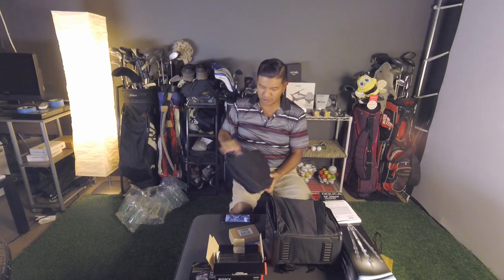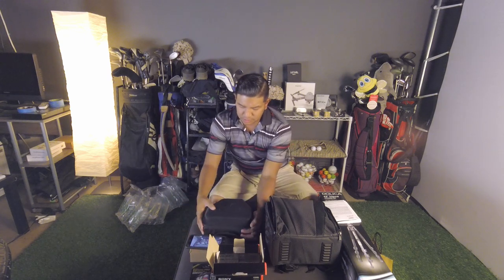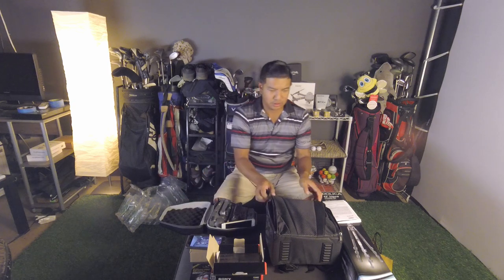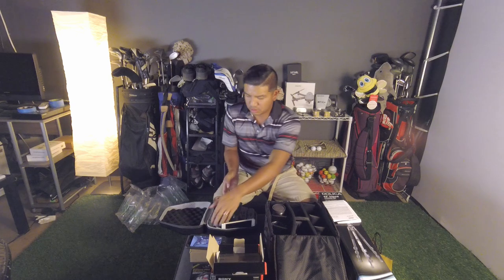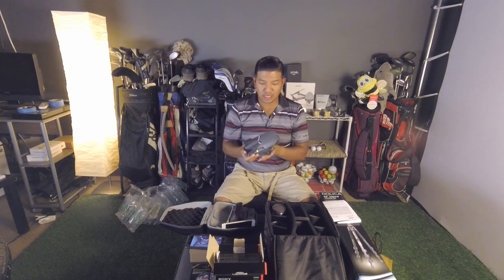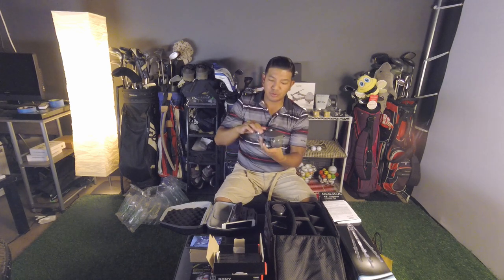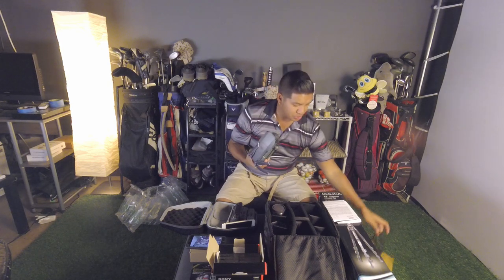Okay, my Mavic. Let's see if it fits in this thing. I don't know if I've posted it yet, but I ended up crashing this on one of my golf videos — so stay tuned. This thing's a champ, though. I think I hit one of the rotors and chipped it, so I went to the camera store and bought the low-noise 8331 ones from the Platinum series.